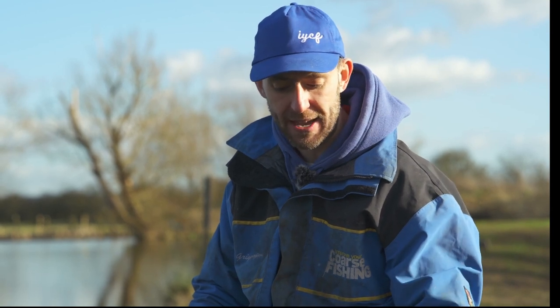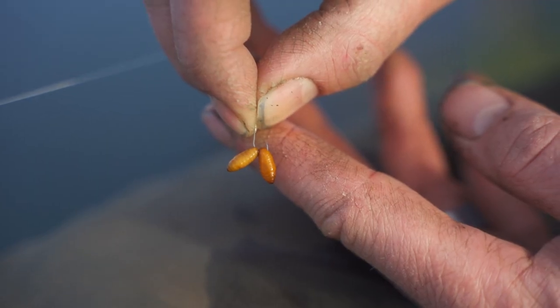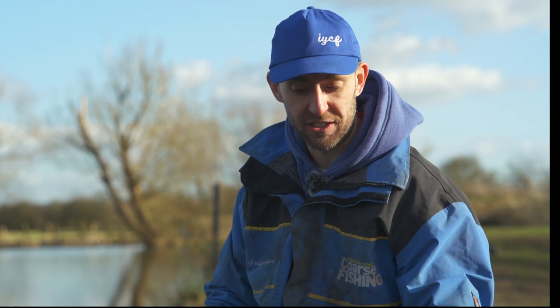When it comes to hook bait, I tend to use a smallish worm — maybe half a worm — because I'm not after just big fish or just small fish; I want to catch anything that comes over the top of it. And if that doesn't work, then double castor. So that's the way to feed it and those are the hook baits to use.